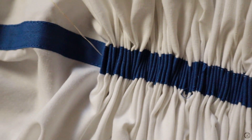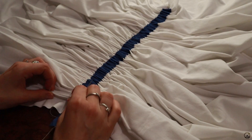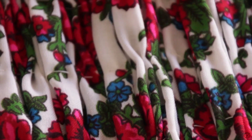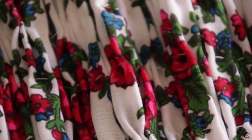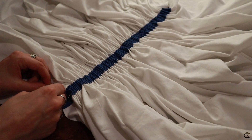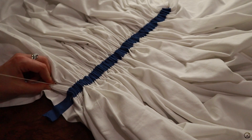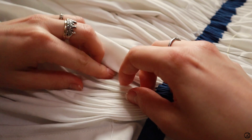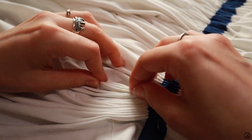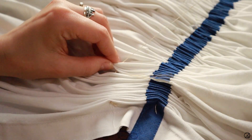Now that you're done with the first row, you add another thread a couple of inches away from the first one. The lady in the video had only a couple of rows in her skirt, but I'm not as experienced as she is, and I'm also very nervous, so I added a row every couple of inches. The second row and the rest are a bit trickier because you really have to pay attention to picking up the same number and size of folds as previously. Otherwise, you might lose some folds and that extra fabric will be added to a neighboring fold that becomes way too big.